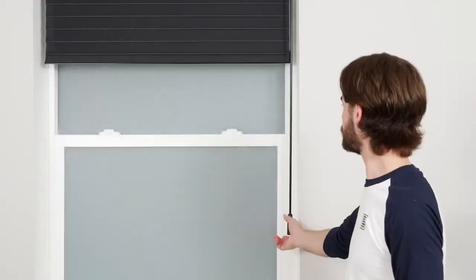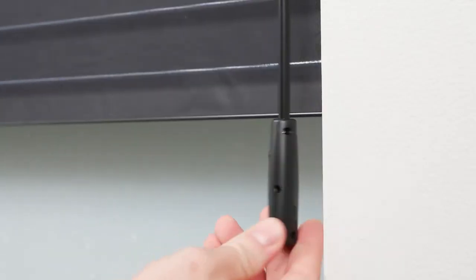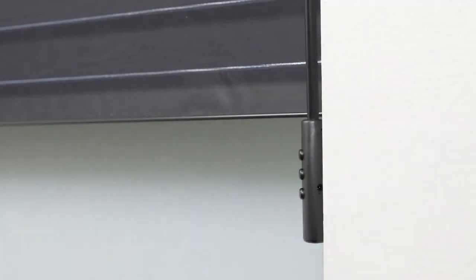You may also choose to program a favorite position for your shade, but it is not required. To do so, move the shade to your desired favorite position. On the back of the wand handle, press and hold the setting button and simultaneously press and hold the up button. Release both buttons when the motor beeps several times, and your new favorite position will now be saved.